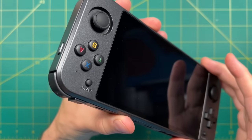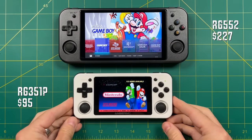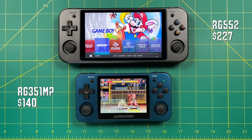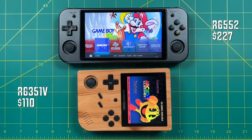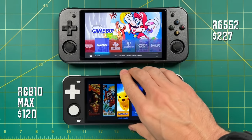This is a chonky boy. Let's do a quick size comparison against some popular models. We'll begin with the RG351P — it's massive compared to that one. Even the most recent Amronic release, the RG351MP with a 4x3 display, is dwarfed by this. The RG351V is about the size of the screen of the RG552. Other devices like the Retroid Pocket 2 are similarly small by comparison, and it's quite a bit bigger than the PS Vita as well. The RGB10 Max with a 5-inch screen is also smaller.